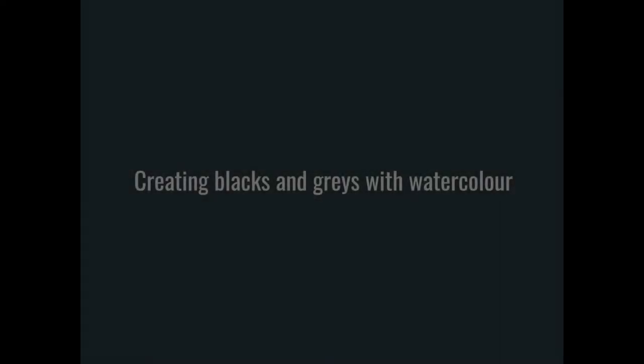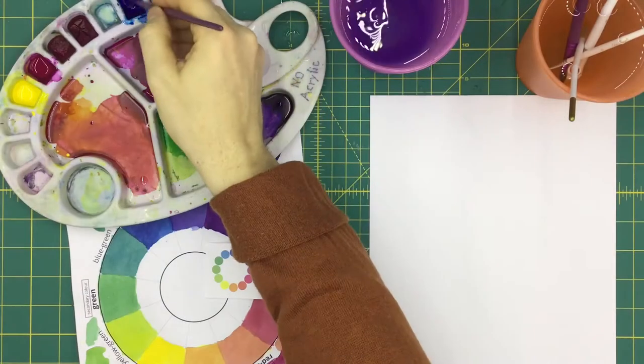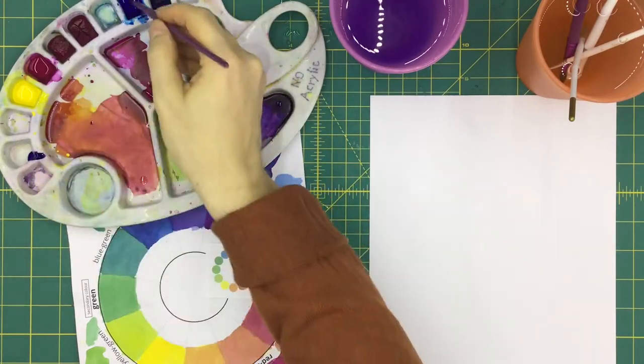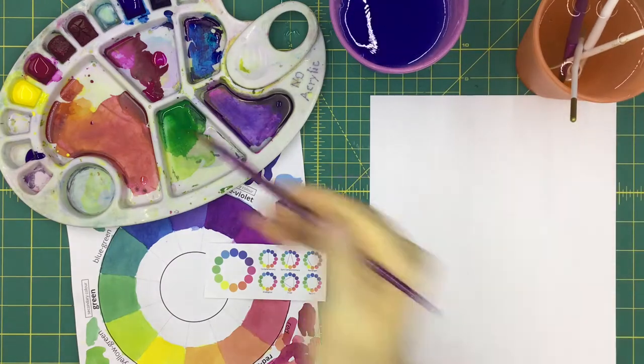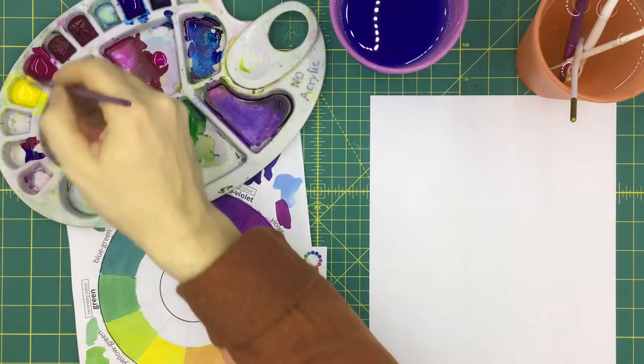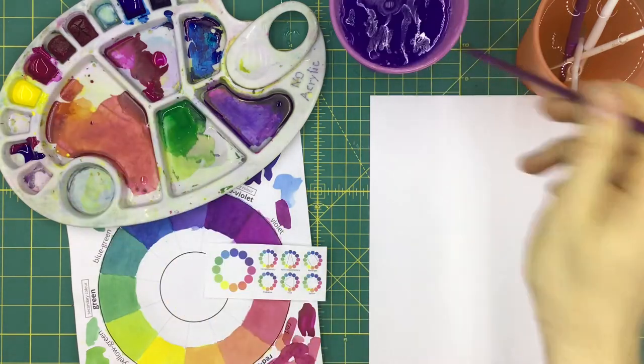Using black paint can be a kiss of death in a painting. It often sucks the life out of an artwork — it literally removes the light from your work. It's better to mix your own grays and blacks. Usually there's no such thing as black in real life; shadows are often just a darker, grayer version of the base color.